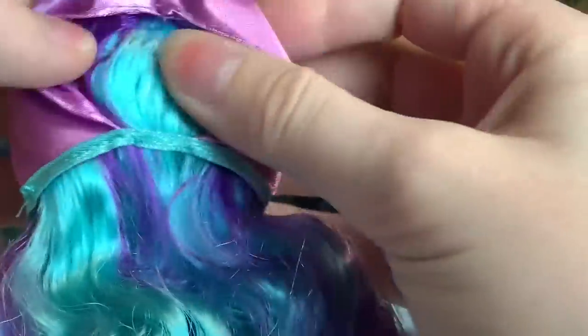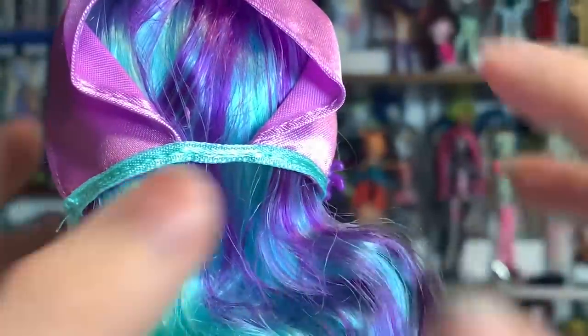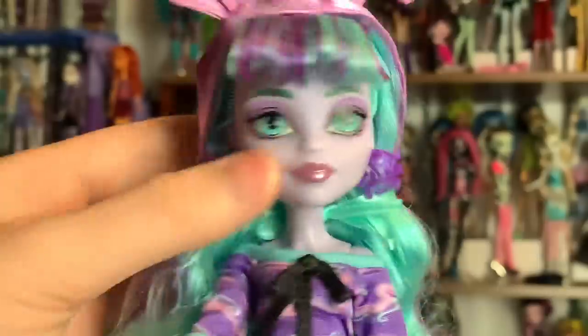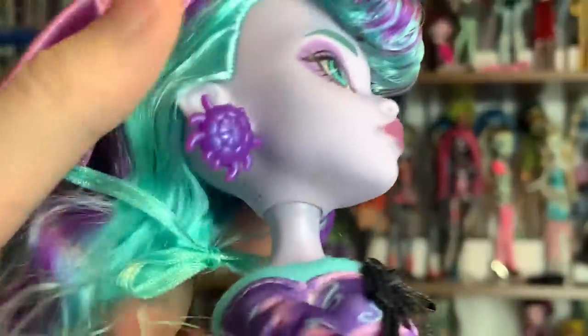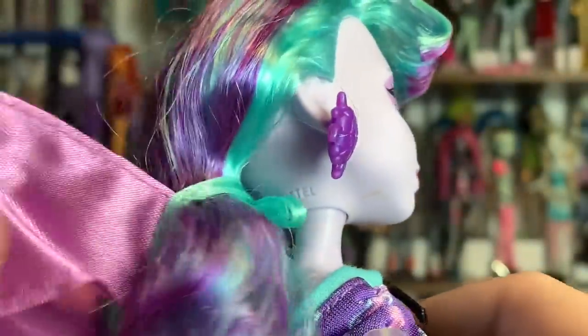Her hair is super, super soft. You can see that this is about what you'd expect for a Monster High doll's rooting. Saran hair tends to be rooted quite thin, and it looks really good. Her hat is interesting — it has a ponytail hole, which is not being utilized. For some reason they've tied it around the back of the hair. Mine has some staining here — I need to clean that off. Actually, I don't think it's staining; I think it's just dirty. It's tied in a bow back here and it's pretty loose too.